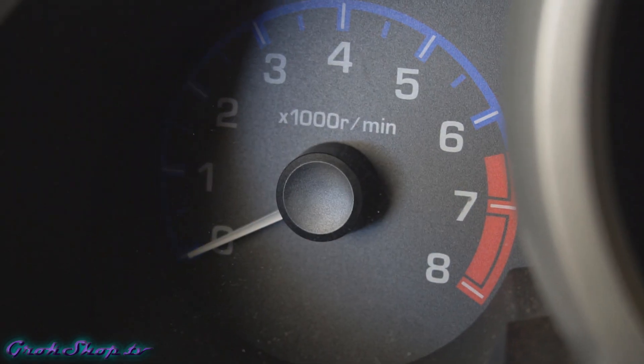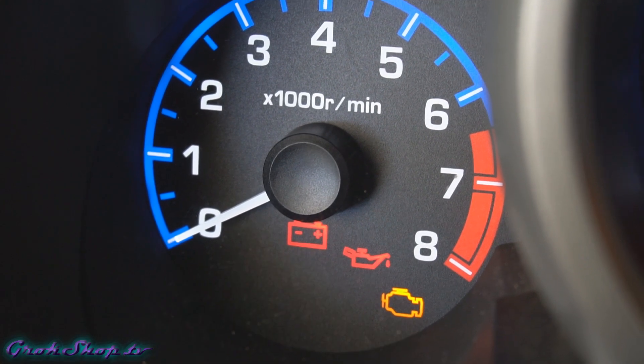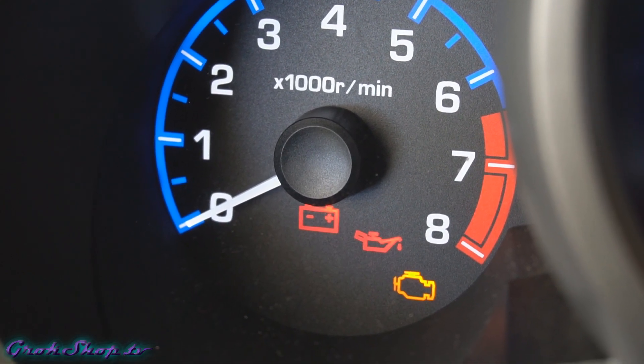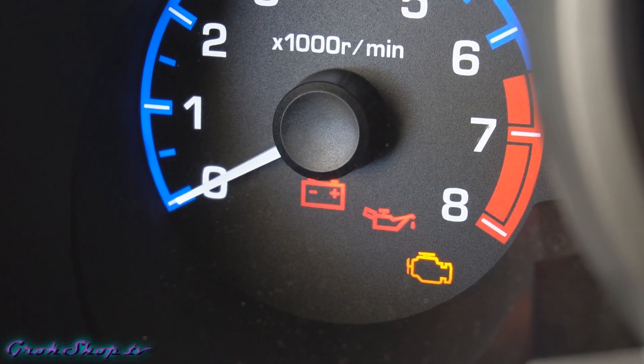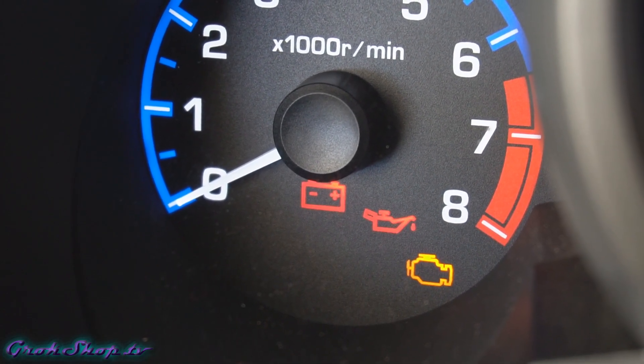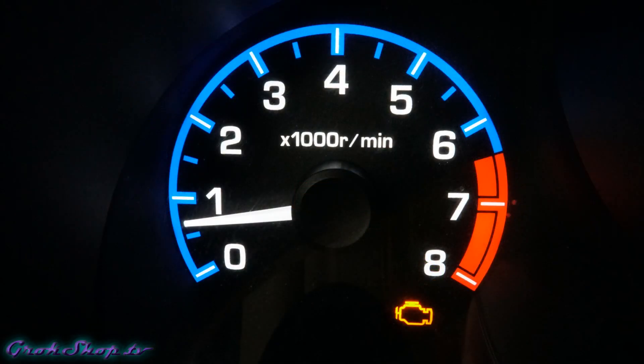Welcome to the Grok Shop. In this video I'll be going through an example diagnostic process for a check engine light on a 2007 Honda Element. When you turn your key, all the lights should come on as a test to make sure they're working, and then your check engine light should go off. If it doesn't, it'll probably stay on all the time, indicating a problem. This light is your car's computer's way of communicating that it has seen a problem.